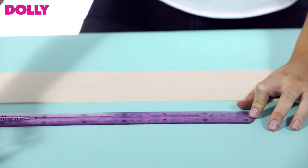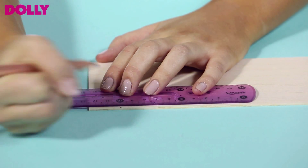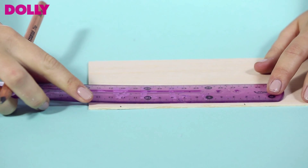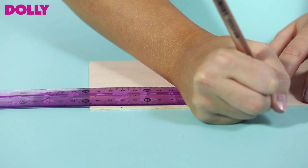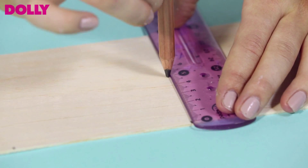Firstly, measure the width of your candle. Then measure that same width on the balsa wood and mark it with a lead pencil. Then measure 2cm either side of that marking. From top to bottom, measure halfway down your balsa wood.